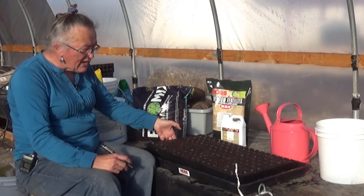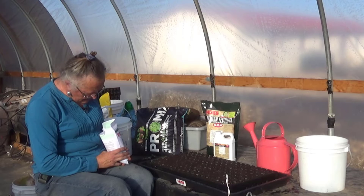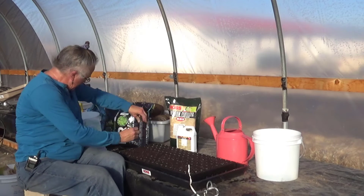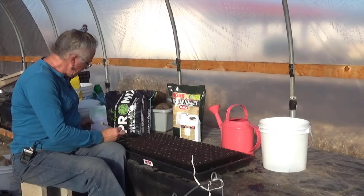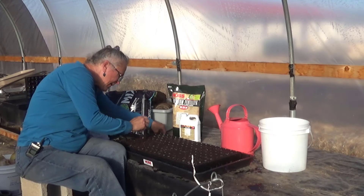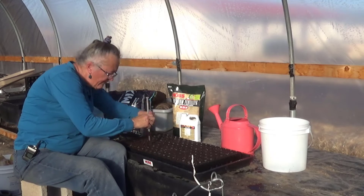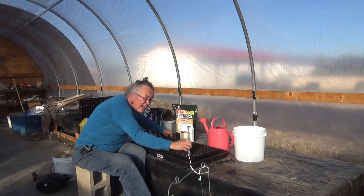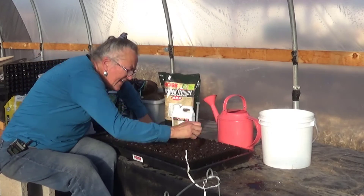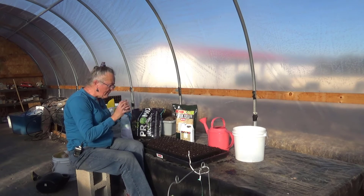There is some water in the bottom of this tray. Peas are fairly decent-sized seeds. I will be washing my hands when I'm done because these are treated. I'm just going to poke a hole in each one of these cells, and then come along and pop the seeds in. These holes should be about an inch deep. Poking all these holes may seem like a waste of time to some people, but it allows me to just pop those seeds in there and get them going.